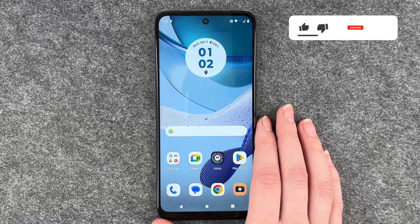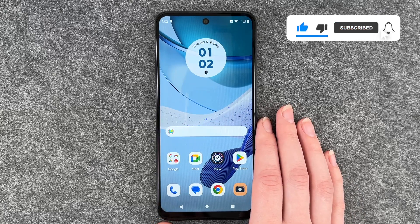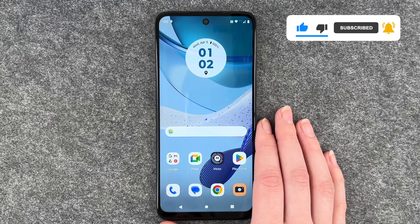So that's how you do screenshots on your Motorola Moto G53. I hope you liked it, hope it helped. If so, thumbs up, share and subscribe and I hope to see you next time. Bye!